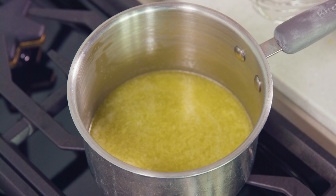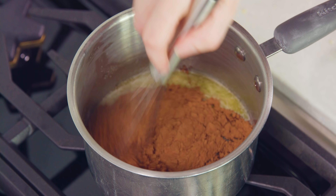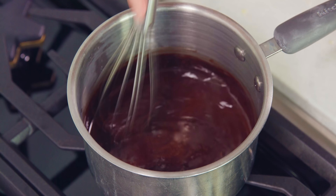The batter should spread out on its own and cover the entire bottom of the pan. Then we're gonna bake this in a 350 degree oven for 20 to 25 minutes until a toothpick inserted into the center comes out clean. Remove your cake from the oven and let it cool on a wire rack for 15 minutes before you start making your frosting.